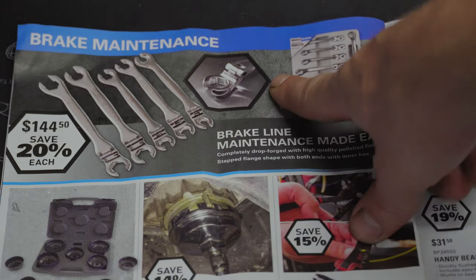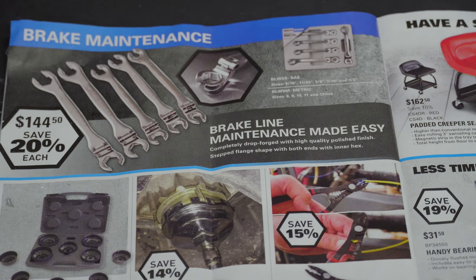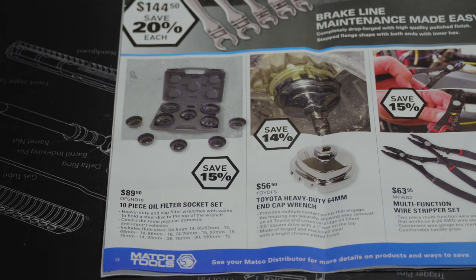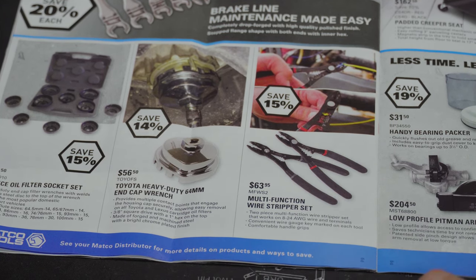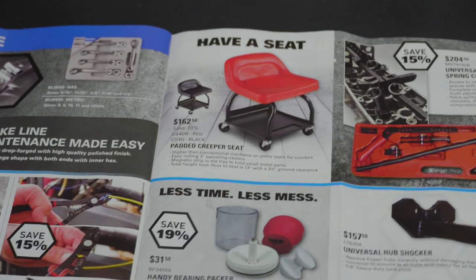For brake maintenance — there are flex-head flare wrenches here: $144.50 for five of them. That's expensive but would be indispensable when you need it. Then we've got the 10-piece oil filter socket set for $89.50, the Toyota heavy-duty 64mm end cap wrench for $56.50, and the multi-function wire stripper set for $63.95.